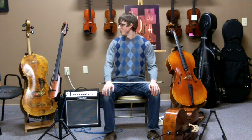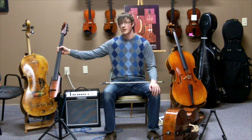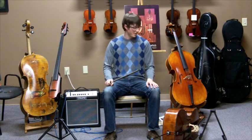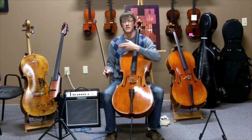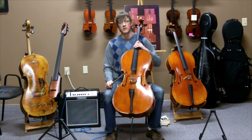This is Jacob from Stringworks. We're going to give you another product demonstration video featuring our NS series of electric cellos. Some people have been asking for a recording to compare it with an acoustic cello and highlight some of the capabilities of the instrument. I'm going to play our Bartok series cello to give you a comparison of what it sounds like in a basic setting without any enhancements or modifications, as compared to an acoustic instrument.